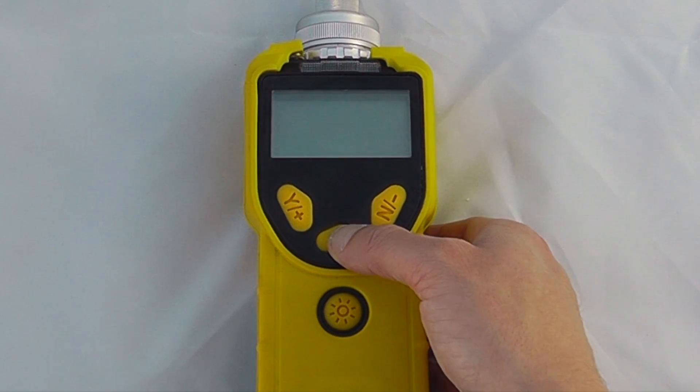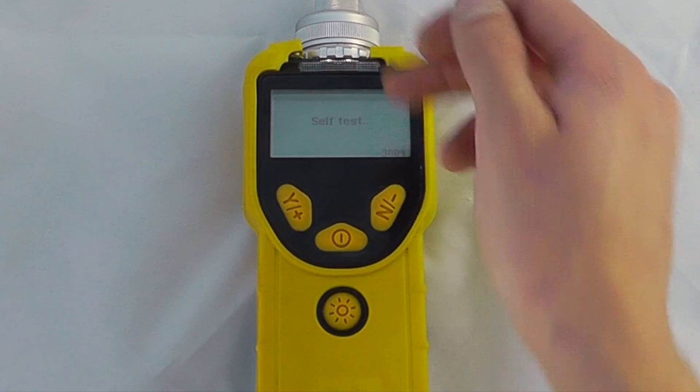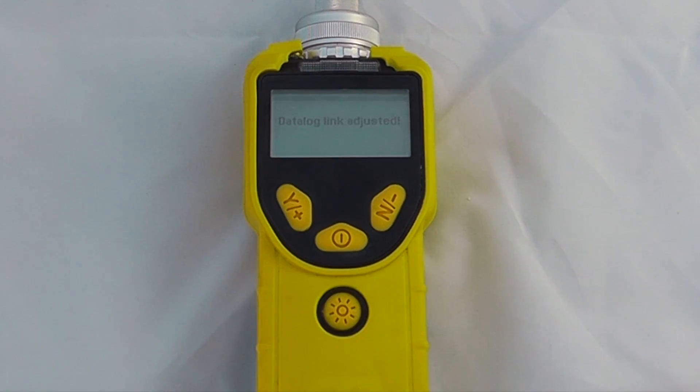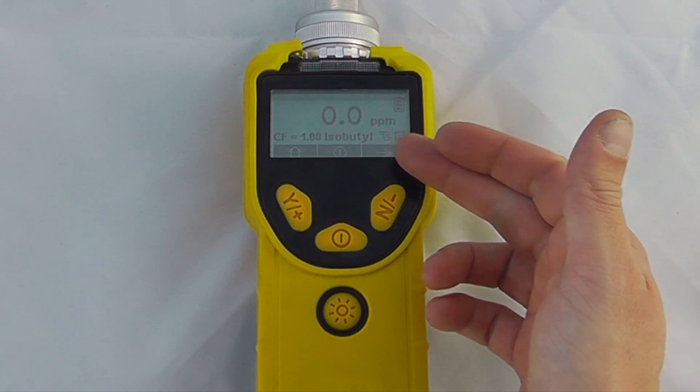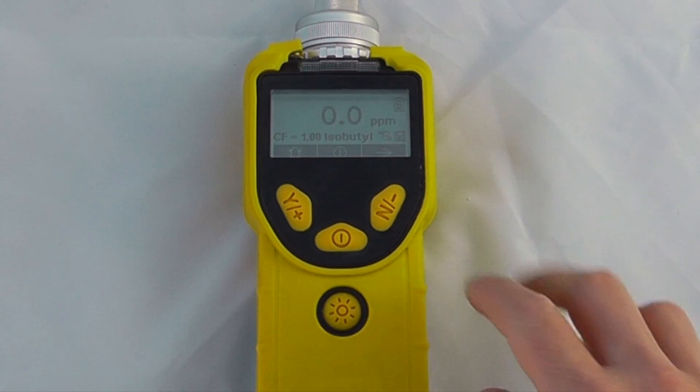To start measurement, hold the mode button. You'll see the start-up, a light, and a quick sensor check. There is also a flashlight functionality. The instrument will start up and give you a reading live from start-up; however, I'd normally recommend at least five minutes of operation before expecting to do any monitoring.